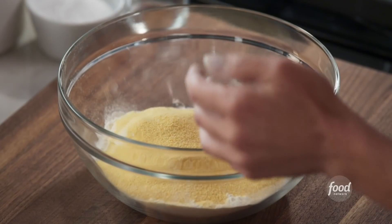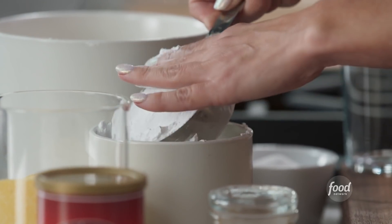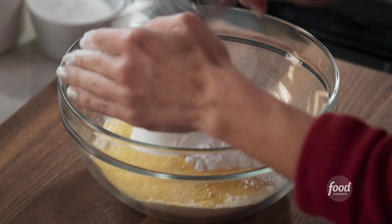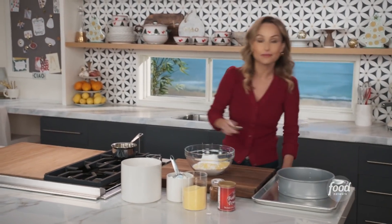So a half a cup of polenta flour. And to sweeten this up a little bit, half a cup of powdered sugar. Make sure that when you measure the powdered sugar, you really press it down. Half a cup of that. And then we need to season it a little bit — a little spice, some cinnamon for the holidays.